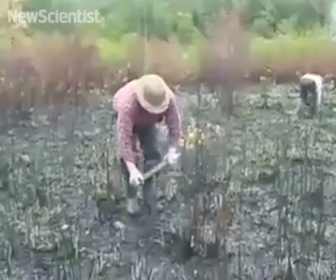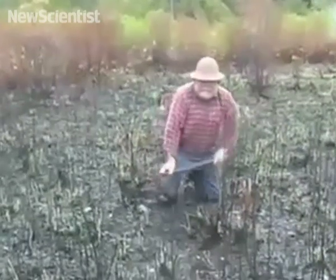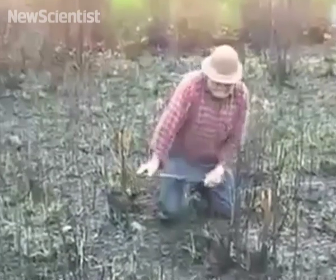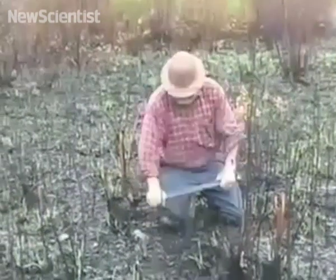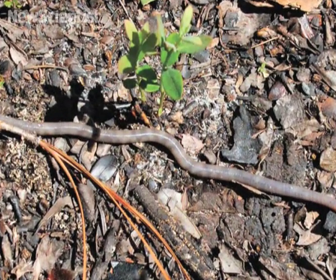When Gary Ravel needs bait for a fishing trip, he uses a peculiar method called worm grunting to collect worms. By planting a wooden stake in the ground and rubbing the top with a long piece of steel, he creates vibrations that drive earthworms to the surface.